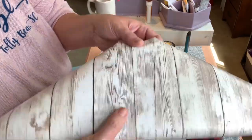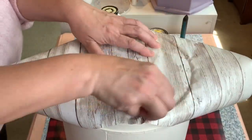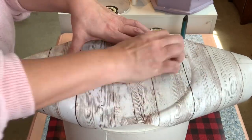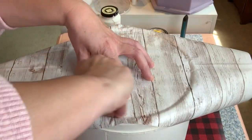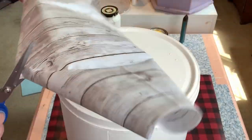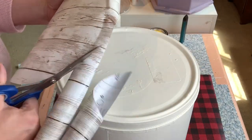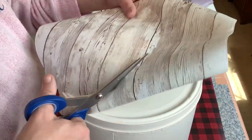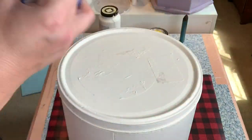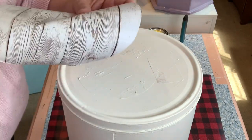I had bought this contact paper from Dollar Tree and it has a wood grain look, and I thought that would be super cute to put on top of these tins. Removing the popcorn sticker wasn't an option, so I had to paint over it and you could still see it. So using this contact paper — I have two tins that have a ridge at the top and one tin that doesn't. You put the contact paper on, use your fingernail to go around the ridge, and it gives you the perfect indent. Then just use scissors to cut out that perfect circle, remove the backing, and put it on top of your tin.